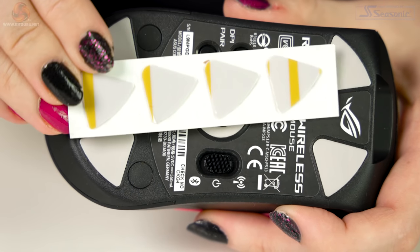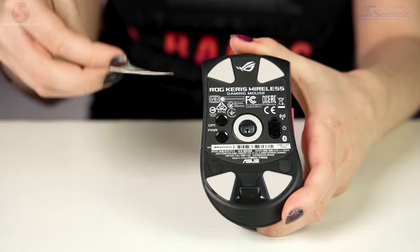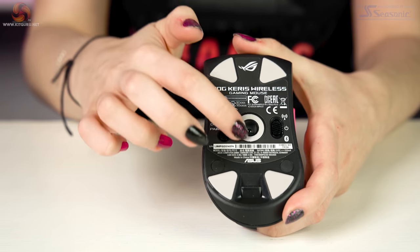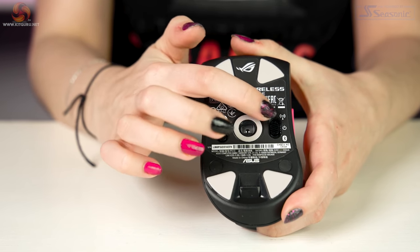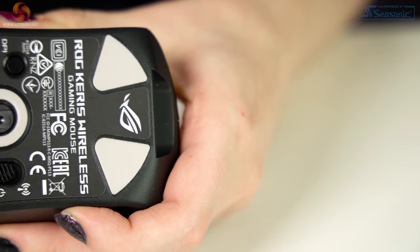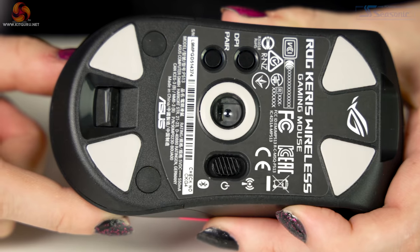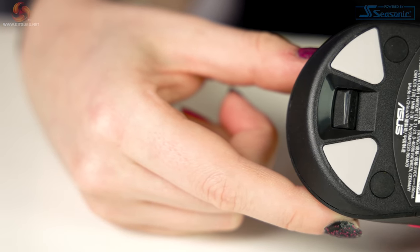Underneath we have almost triangular glide pads — of which you get spares in the pack — and a round glide pad around the PAW3335 sensor, of which you unfortunately don't get a spare, but these glide pads are so nice and smooth. Compared to my Razer Basilisk, for instance, this one feels like a cloud — it's so fast and smooth.